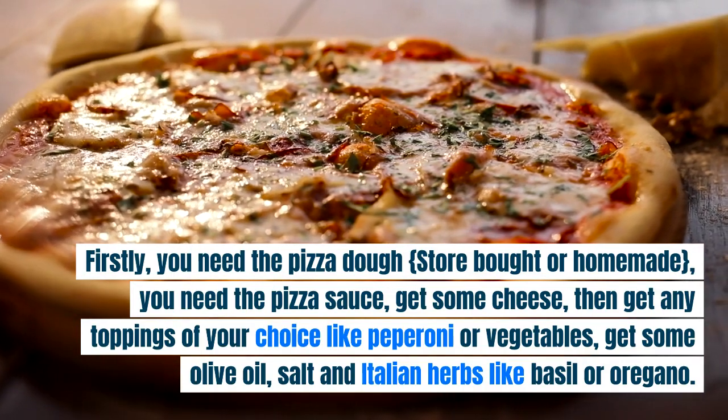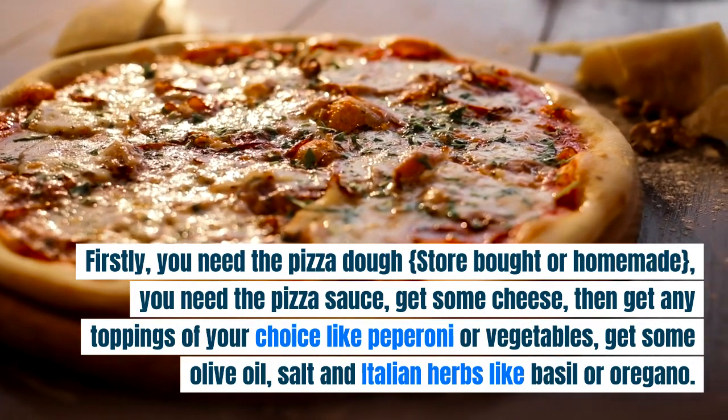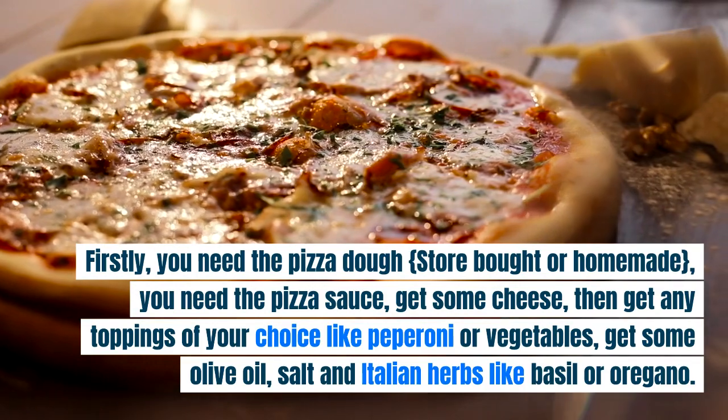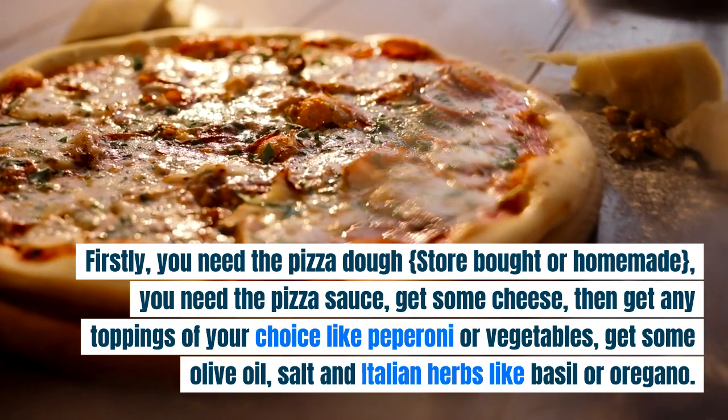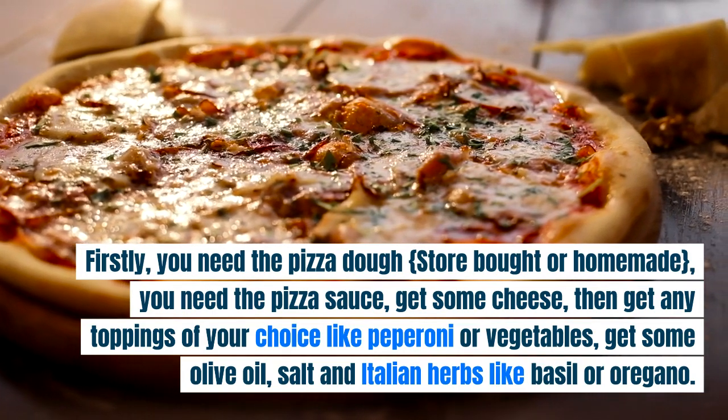Firstly, you need the pizza dough, store-bought or homemade. You need the pizza sauce, get some cheese, then get any toppings of your choice like pepperoni or vegetables. Get some olive oil, salt, and Italian herbs like basil or oregano.